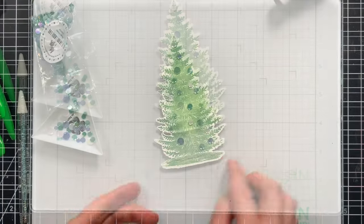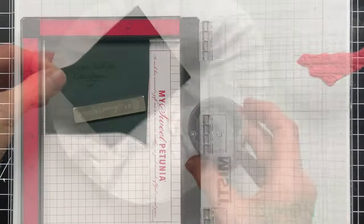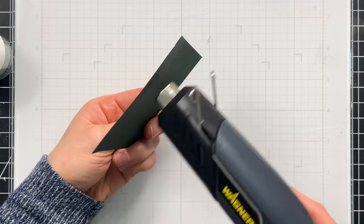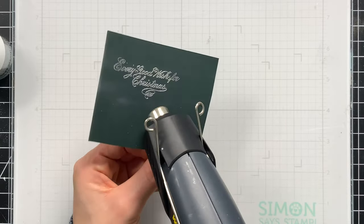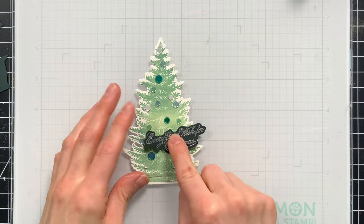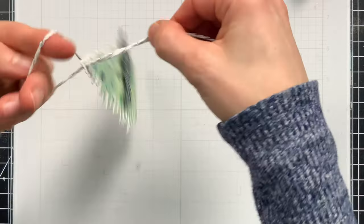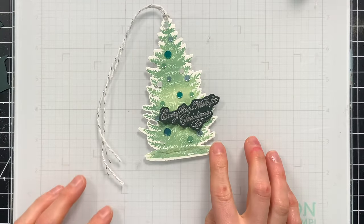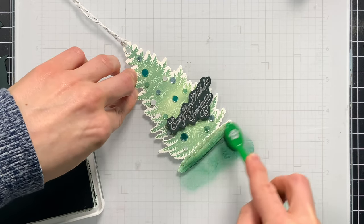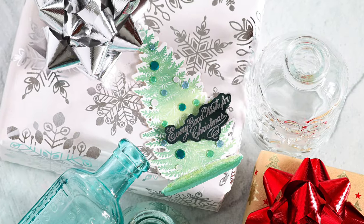I used the same hole punch to punch a hole across the top to thread some twine. For the sentiment I picked out an elegant script greeting from the Jolly Holiday set, stamped it with embossing ink onto dark green cardstock, and heat set it with silver embossing powder for a really nice silvery greeting. I popped that sentiment up on top of the tag using foam squares, then threaded Simon Says Stamp white and silver twine through the top. I also carefully added a little bit of that darker Kale ink along the bottom to balance out the greens and ground the tree.